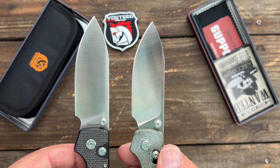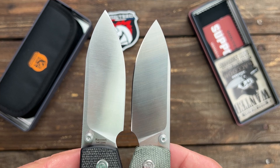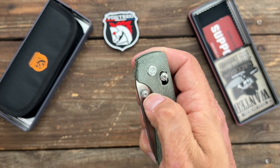The grinds look to be the same, although this grind looks a little bit higher. This is a prototype, so if y'all see something you wish would be changed, let them know in the comments — they definitely watch the videos. I'm just going to be doing some of my own testing for them on the Axis Lock and let them know what I think.